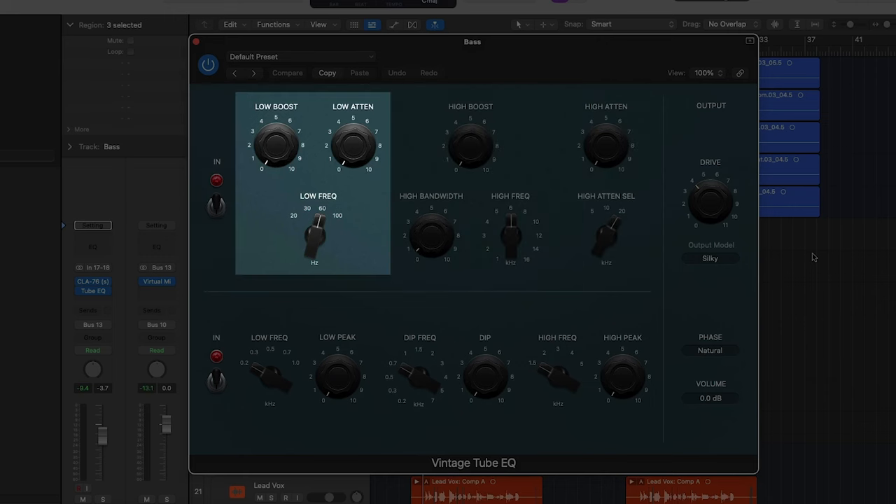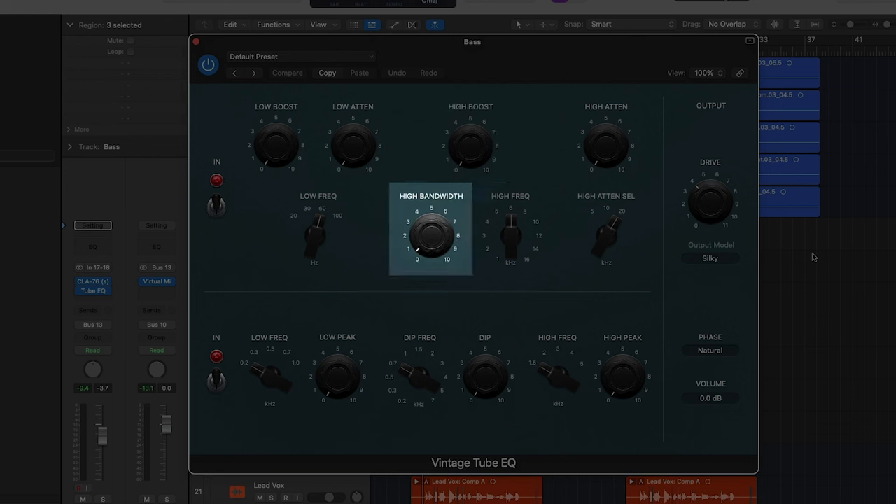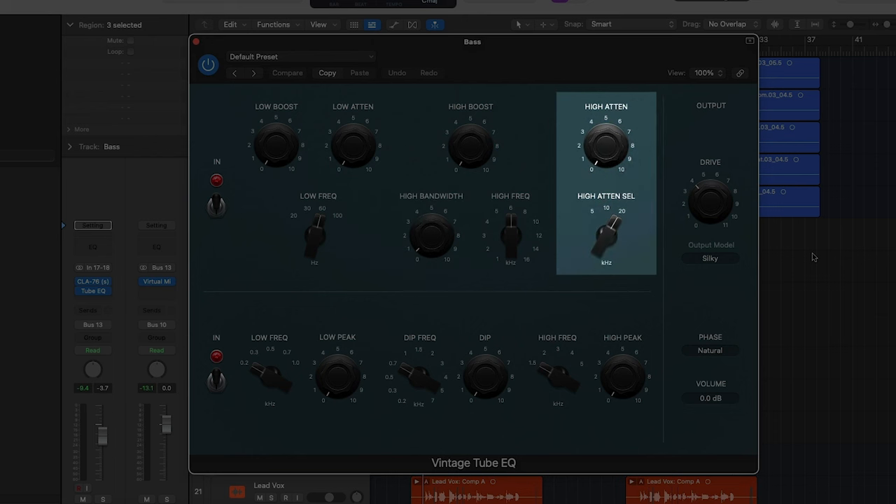These three knobs on the left are the low-end section and apply a low shelf EQ. You select the frequency to boost or cut with the lower knob; the boost is done on the top left knob, and the cut — or in EQP1 parlance, the attenuation — is done on the right knob. The middle three knobs are for the high end, and things are set up slightly differently: we can only choose to boost the high end in this section, but we can specify the bandwidth or Q of this bell curve boost. The final section all the way to the right is the high shelf attenuation — you select the frequency with the lower knob and the amount of cut with the top knob.